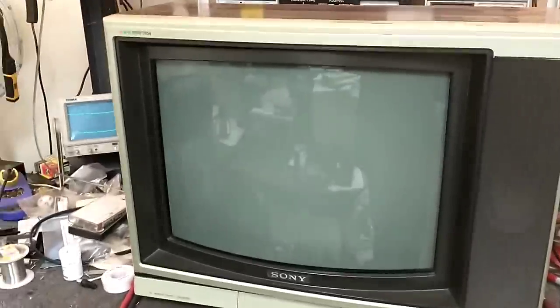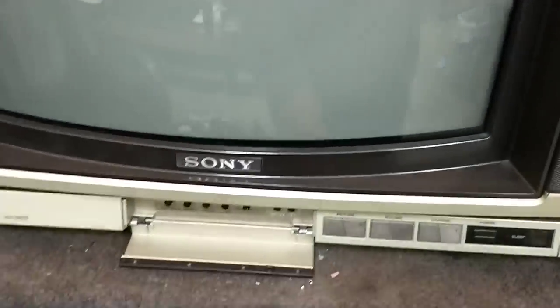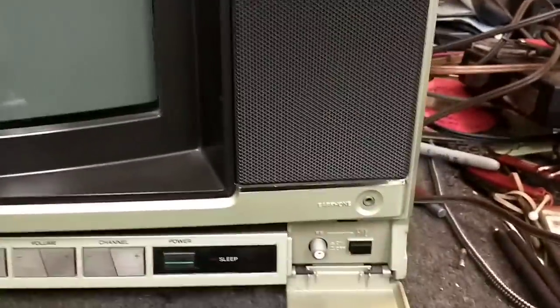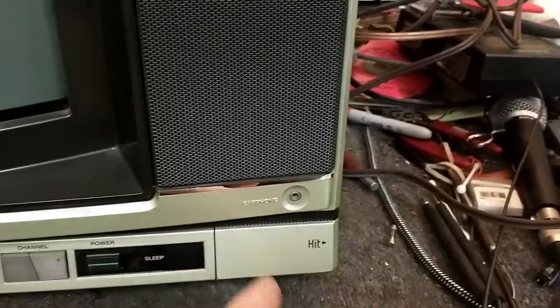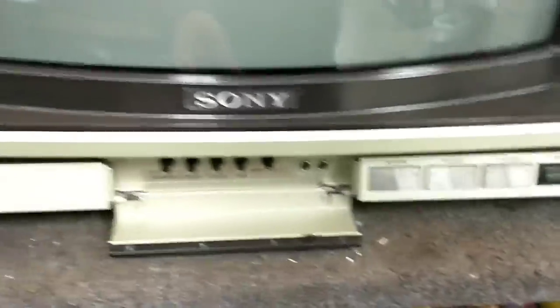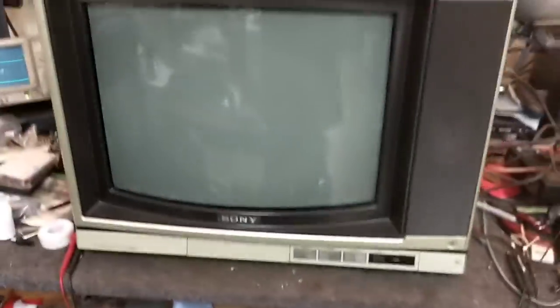It's in pretty nice shape. It's got a little bit of wear and tear up here, but the doors are intact. It's got the famous HIT input, which I'm assuming was for VCRs and stuff, and camcorders. You could just connect right there to the front RF input. Very nice shape overall. However, it's dead.